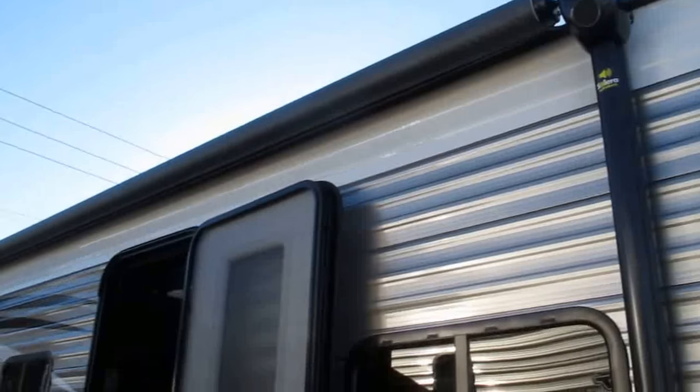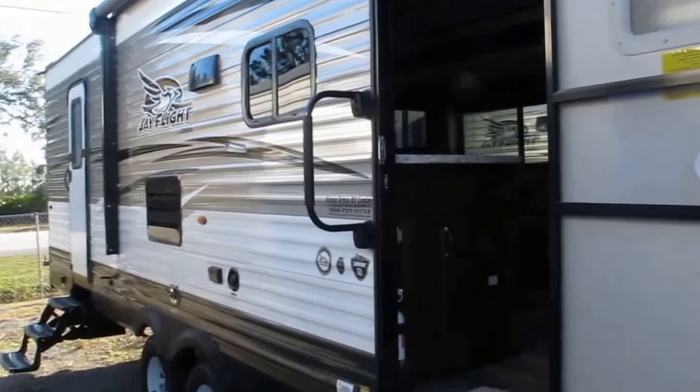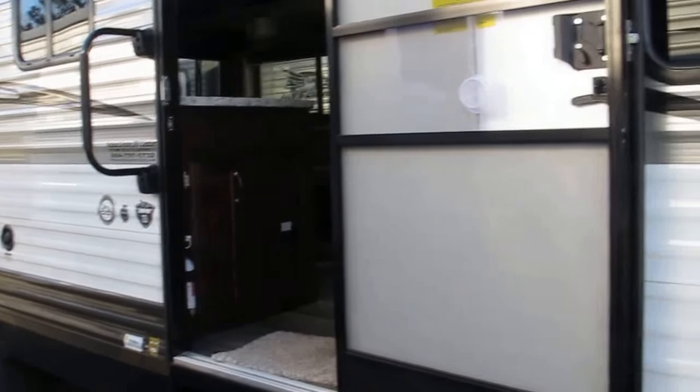The Solera power awning has integrated speakers. You'll notice it has double entry — double door entry, double door exit. Very convenient. The second door in the rear goes right to the bathroom, so the kids don't have to track mud on their feet through the camper when they need to use the facilities.